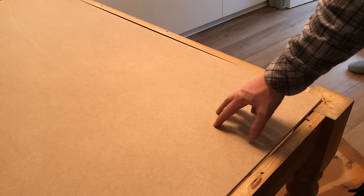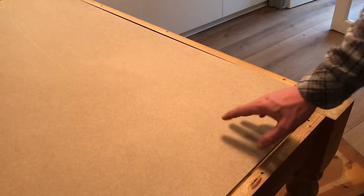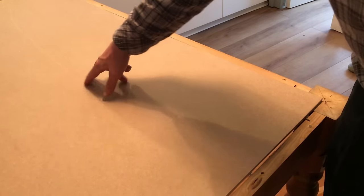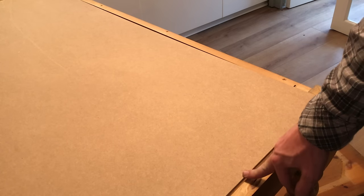So this little piece of MDF is going to form the gaming surface and this is going to sit below the level of the table top to create a little cavity. It's only 9mm MDF and it is a little bit wobbly, but I'm hoping that the battening around it is going to really firm it up.